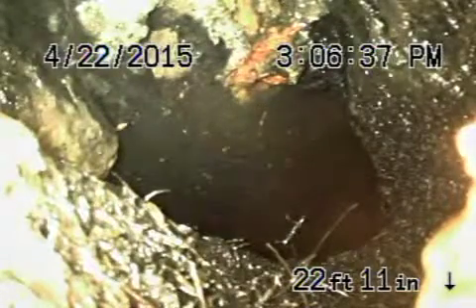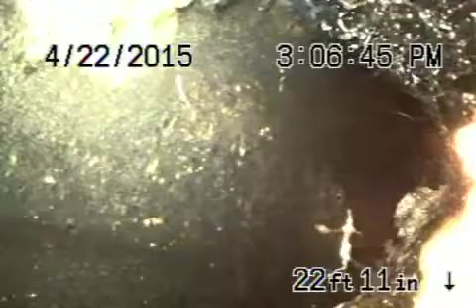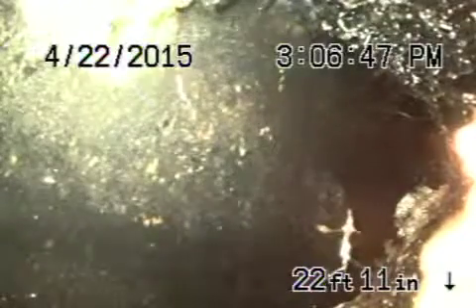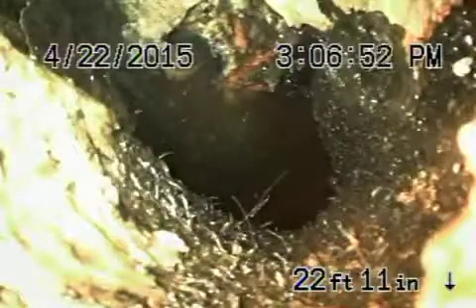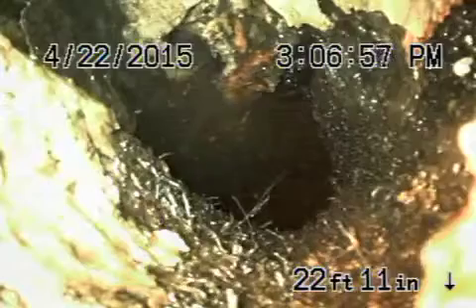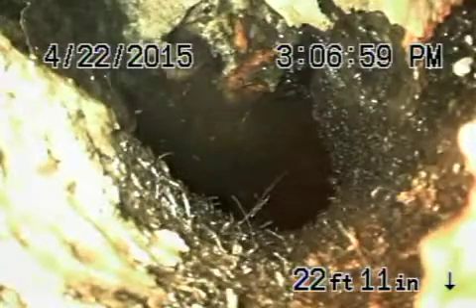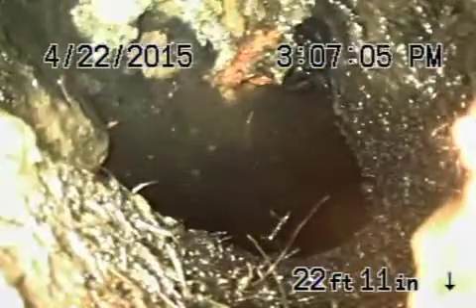We're here at 3638 Fair Ester Avenue in Glendale. You can see we've got the camera in about 22 feet and the pipe is broken. There's a big hole in the pipe over there that the camera doesn't go through — it's going into the hole. You can see there's even some roots there and the pipe is broken on the cast iron. This is located underneath the foundation of the house.